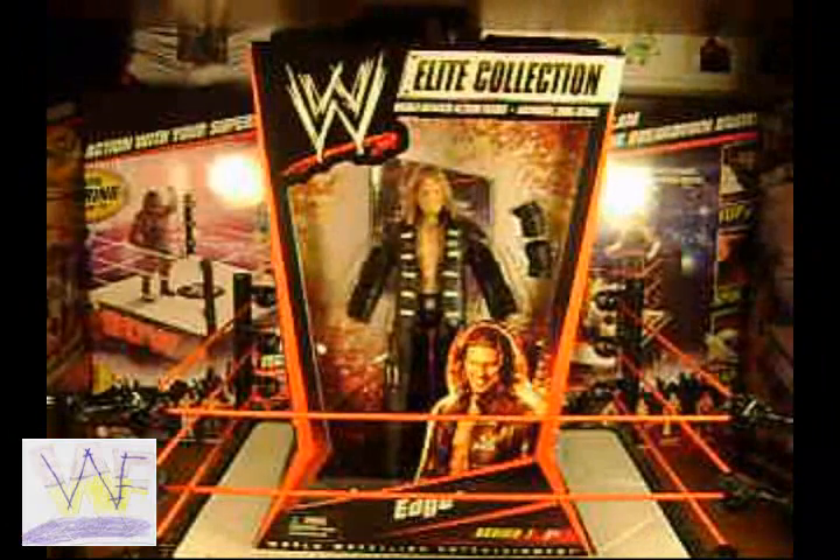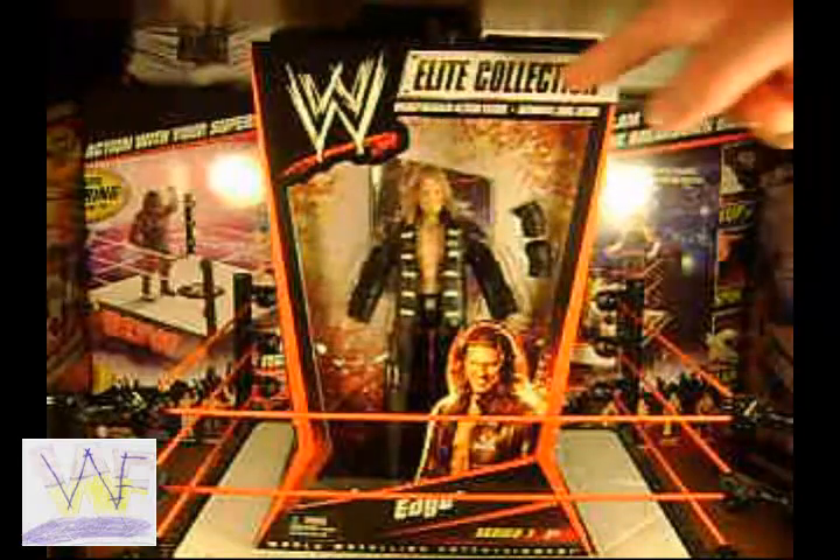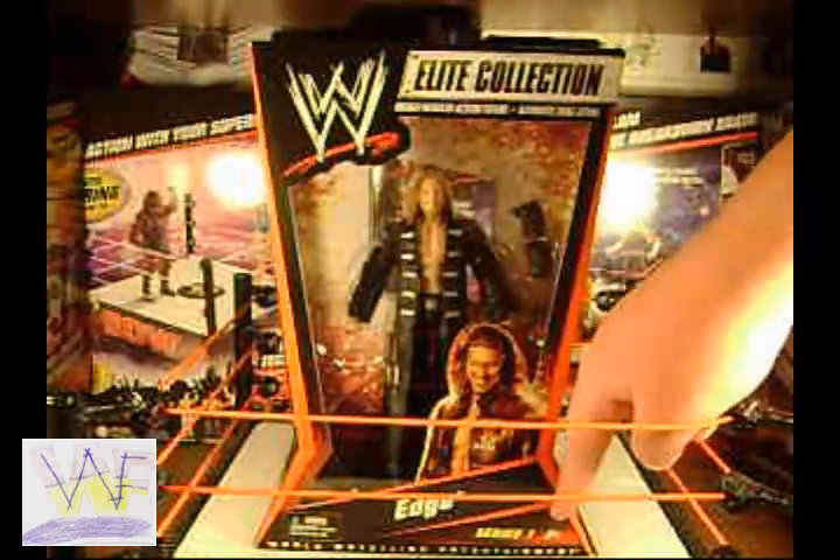First let's take a look at the packaging. Like all Mattel figures, his figure's got the arrowglass shape. The WWE logo and Elite Collection are stamped on the top, the picture of Edge, his name, and Series 1 are written at the bottom.